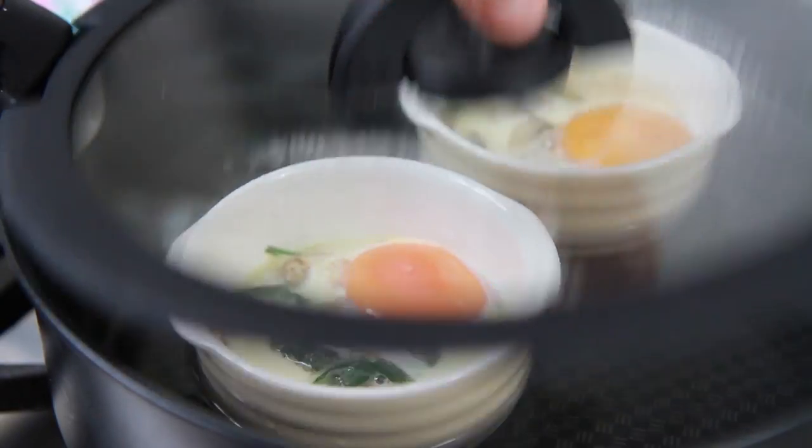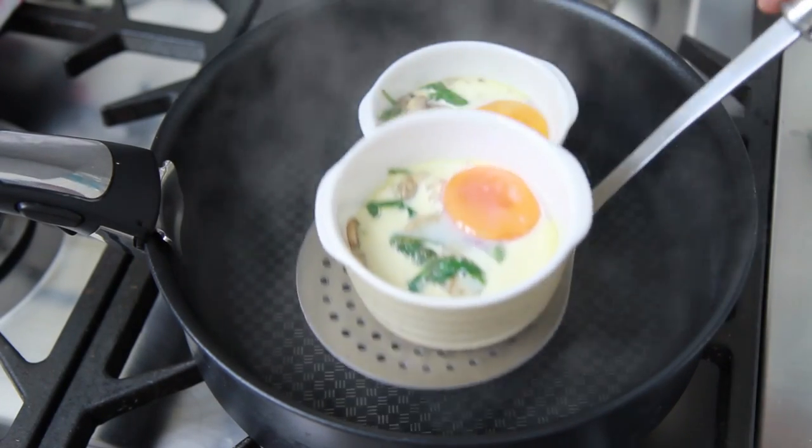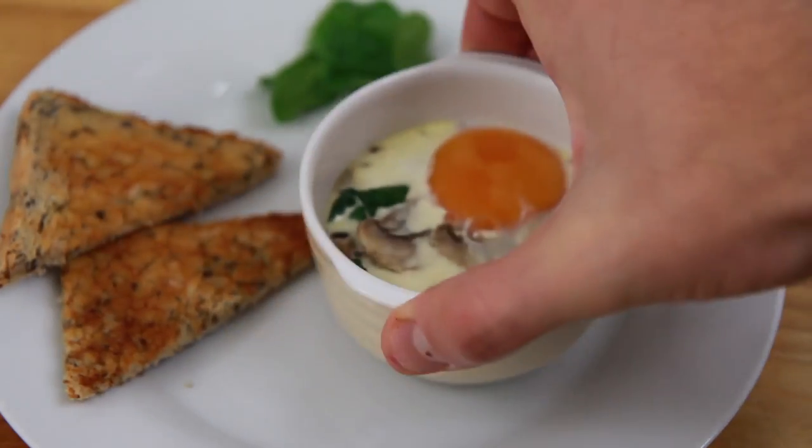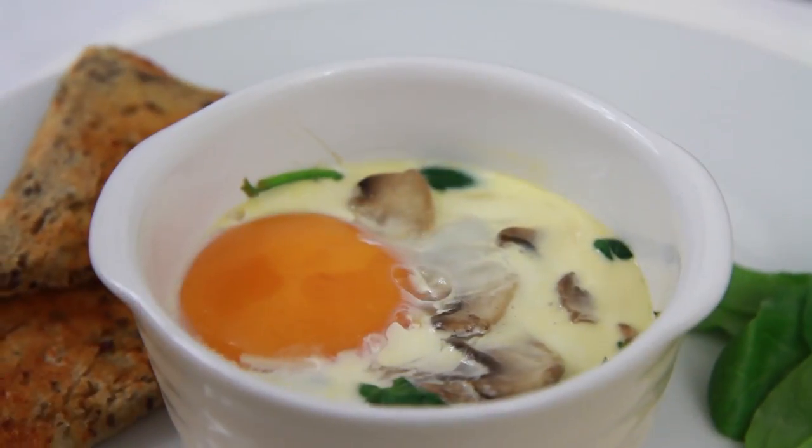When all the egg white is cooked and the yolk is done to your liking, really carefully remove the coddled eggs from the pan. Then they're ready to serve straight away while still hot — what a great flavoursome way to enjoy eggs. Be sure to see more of my recipes using Heritage Breeds eggs by clicking on one of the videos on the screen.